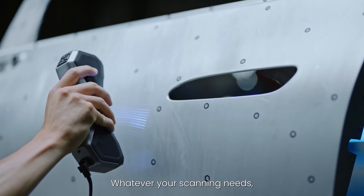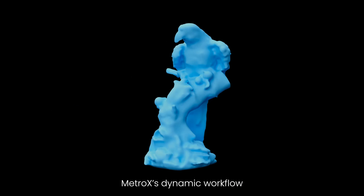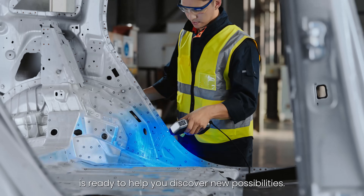Whatever your scanning needs, Metrox's dynamic workflow is ready to help you discover new possibilities.